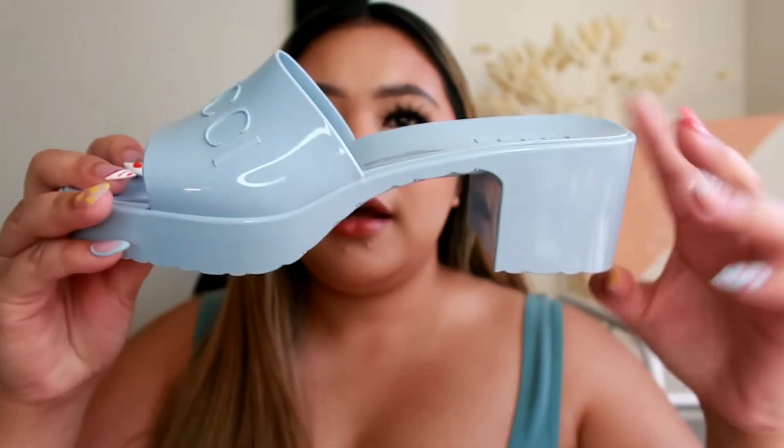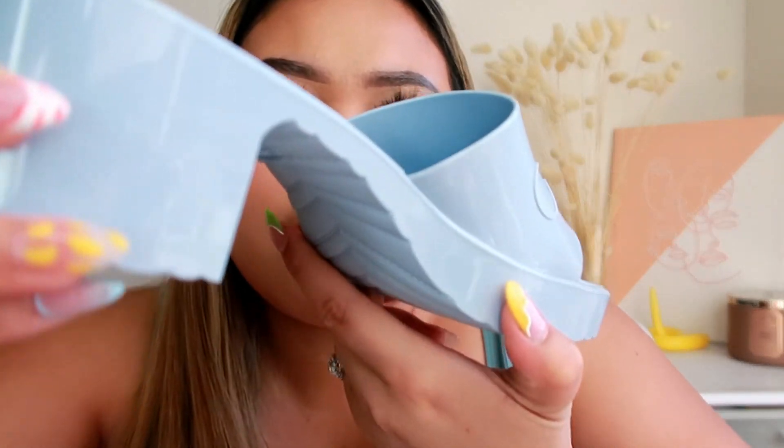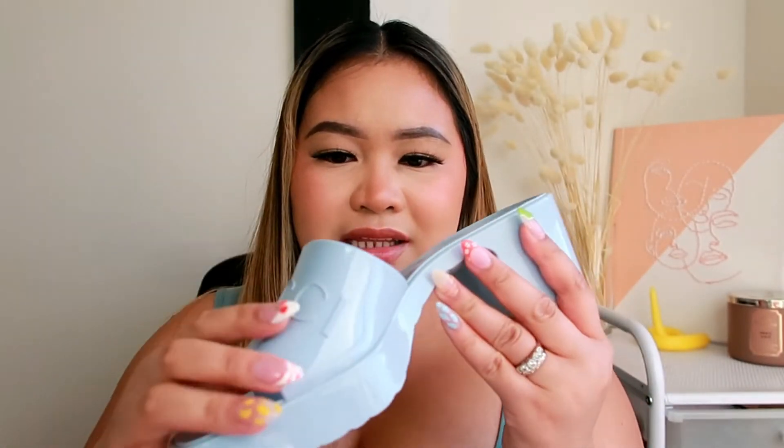I noticed there are numbers engraved inside — I'm not sure if that's how you tell the authenticity of the sandal. I did order this directly from Gucci.com. It came with a return label paper, which is great in case something happens or I change my mind. But I'm keeping this — I am honestly in love with it.